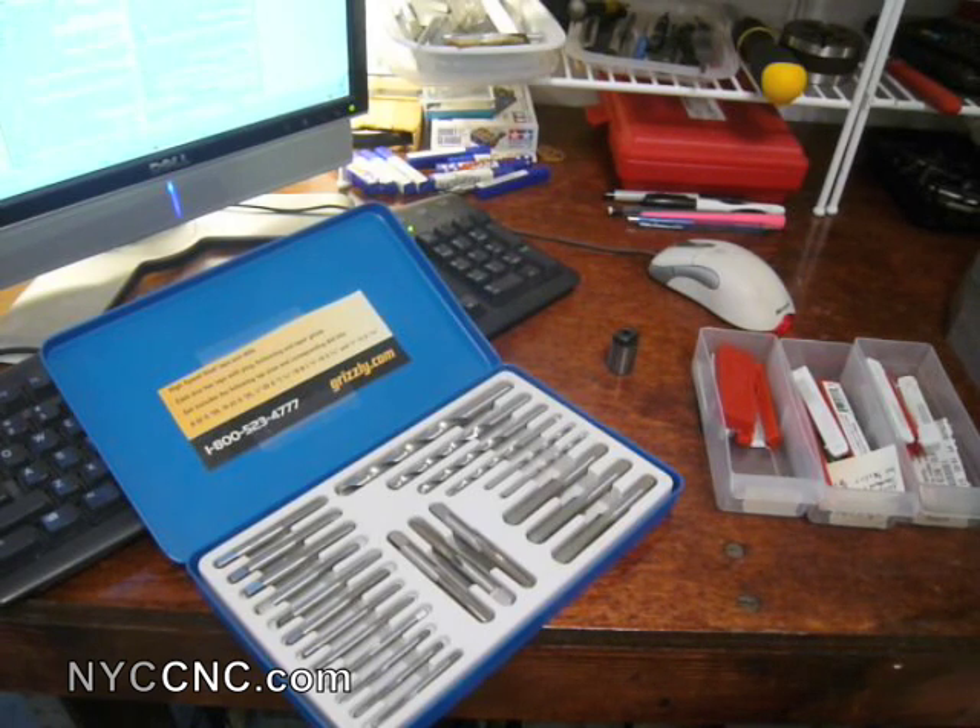Hi folks. Welcome to another episode of NYC CNC. Today I wanted to talk a little bit about TAPs. The reason being is that although there is a lot of general knowledge and understanding of TAPs, I think there are a couple of nuances which I've learned about, which I think are kind of cool and important to understand. I also wanted to talk about the ways to reliably TAP and what's important.